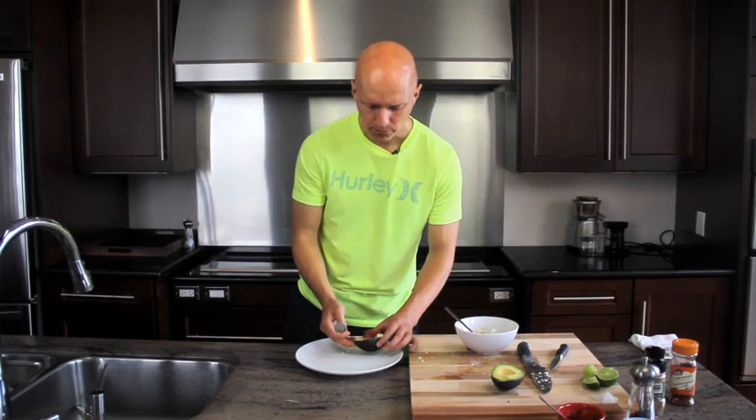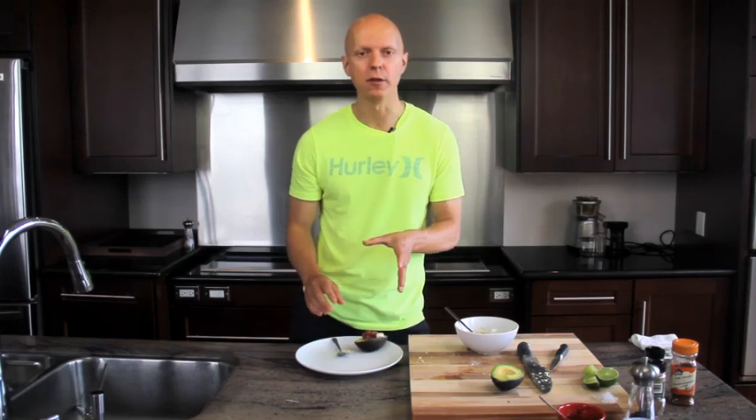Very nice. Very simple recipe to make — your kids will enjoy this as well. It contains the protein and the fat as well as great nutrition to get your day started. This will take you about five minutes to make after the eggs have boiled. Healthy Huevos Rancheros — give that a shot. Enjoy!